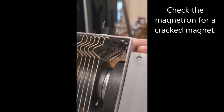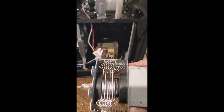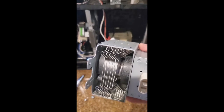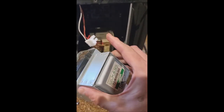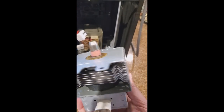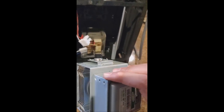We're going to check for what Jacob told me - he said it's probably a cracked magnet in your magnetron. And what do we find? Right there - that magnet has a piece of it missing. That magnet is definitely cracked. So that's the problem, folks. You can buy these magnetrons on Amazon or at an appliance parts store. This particular one for this Samsung microwave is about 70 bucks.